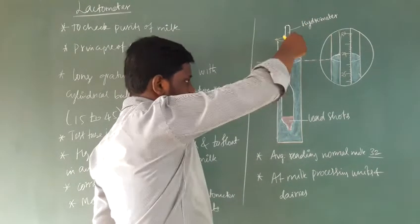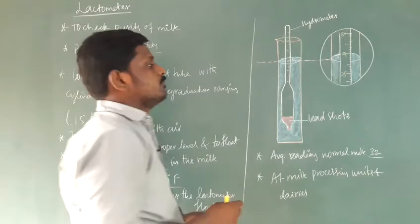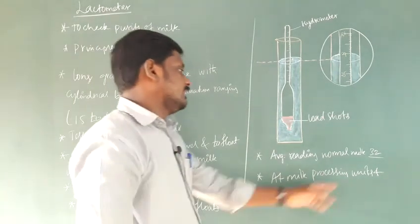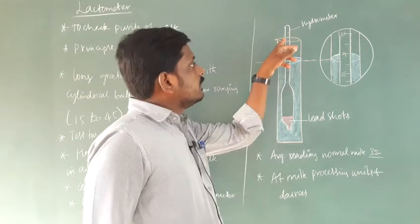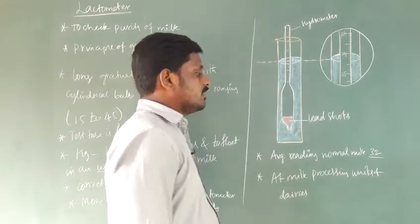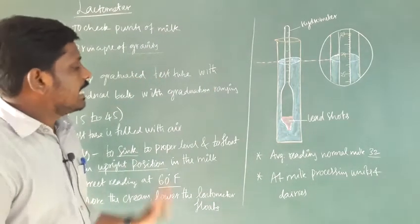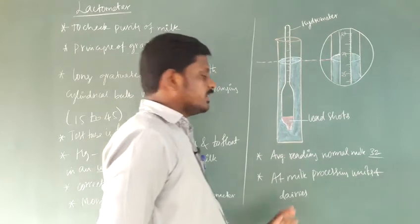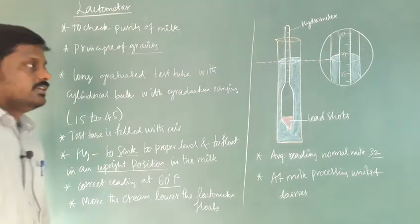If the cream content is less, the lactometer completely sinks. The average reading of normal milk is 32. The graduation range is from 15 to 45. The lactometer is mainly used in milk processing units and dairies.